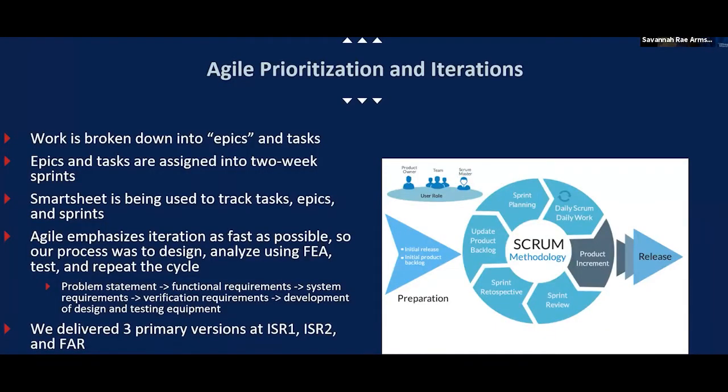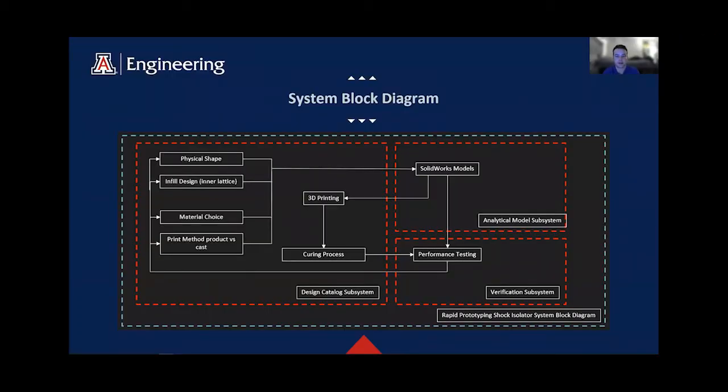Agile emphasizes iteration as fast as possible, so our process was to design, analyze, test, and repeat the cycle. You can see how our problem statement led to our development of design and testing equipment. We delivered three primary versions at ISR1, ISR2, and final acceptance review. There were several experimental versions leading to V3. Here's our system block diagram — a basic diagram of how our design process is laid out, as we only have one component in our system, which is the isolator.